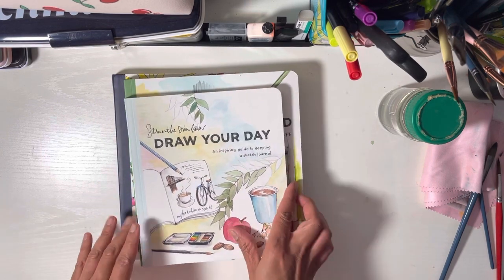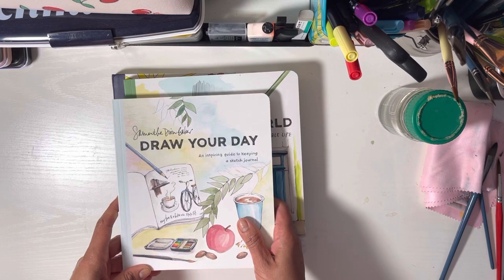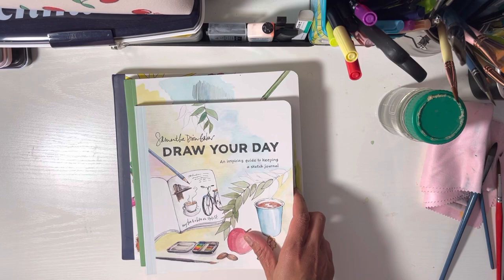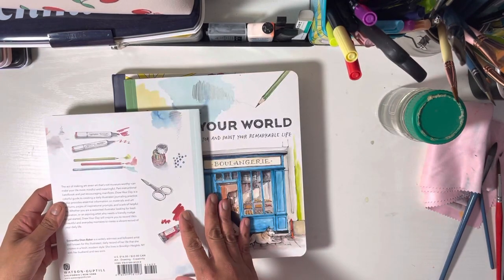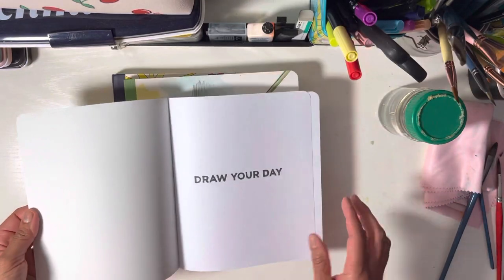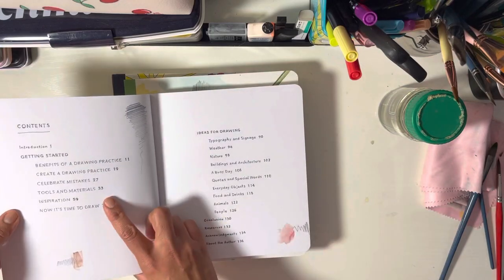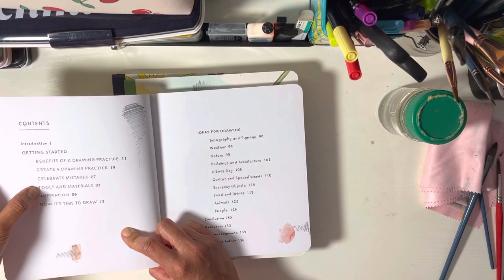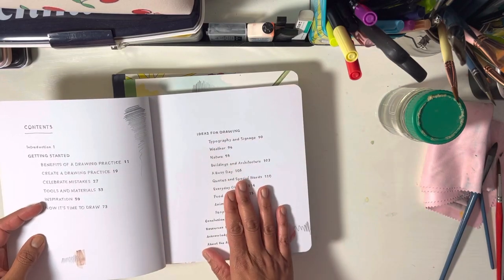Since I love drawing things that look like children's drawings — maybe because that's all I can do — I decided to get it. The first one I got is called 'Draw Your Day: An Inspiring Guide to Keeping a Sketch Journal.' This is great for people who journal and like drawing about things they see. The contents include: getting started, benefits of drawing, creating a drawing practice, celebrating mistakes, tools and materials, and ideas for drawing.